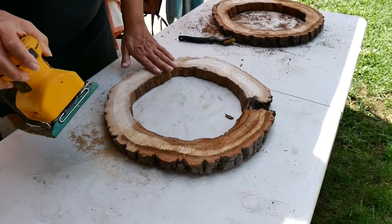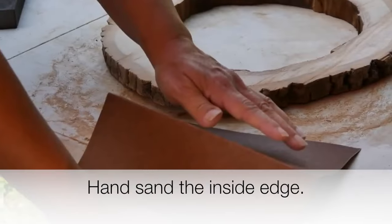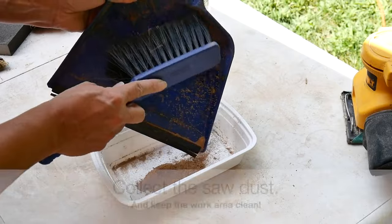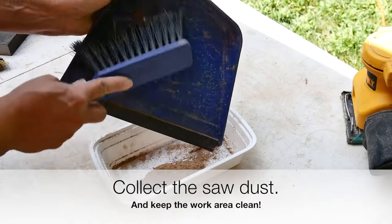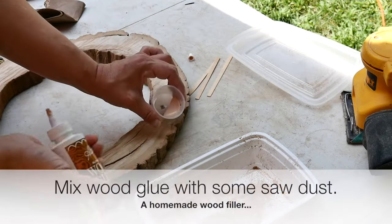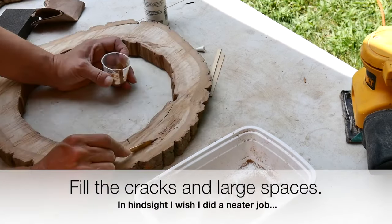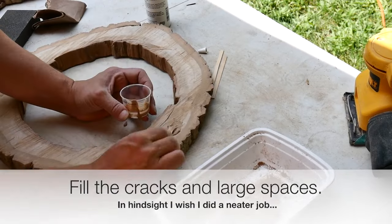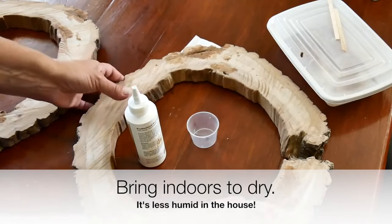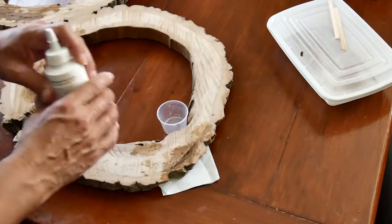I don't think I want to over-sand this too much — I really like the look of the cuts from the saw blade. It gives it a nice rustic look. I collected the sawdust and I'm going to try to make my own kind of wood putty: a little cup, some wood glue, stir that up. These have pretty much dried up and it's a little darker than I thought it would be, so that might be a problem when I go to sand.